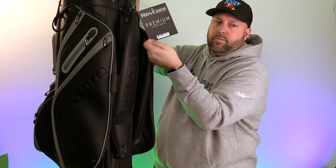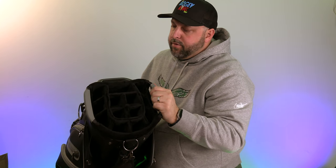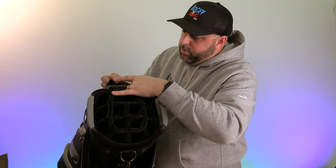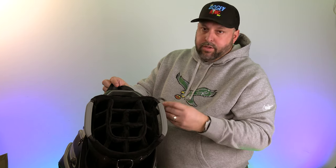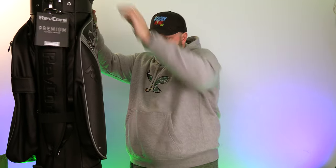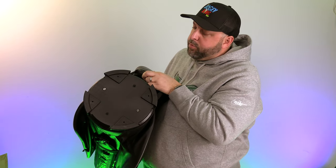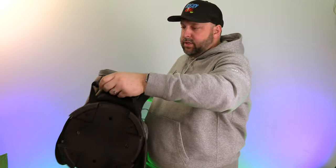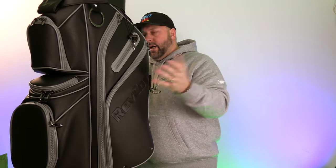There's a cool tag here — 'Premium Cart Bag, thank you for your purchase.' The top has the 14-way velvet-lined dividers, the huge pocket for your putter, and rings for your glove and towel — these are the biggest I've seen in any golf bag. On the bottom it has a stay-flat base, which is wider and more stable than other bags, plus a handle down here so if I want to pick it up to set it in my car, I can grab it and set it down and it stays flat.